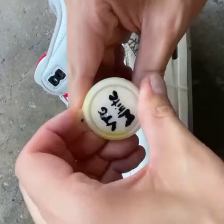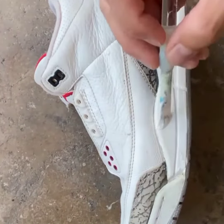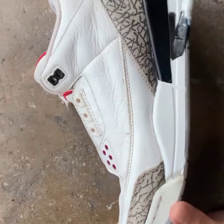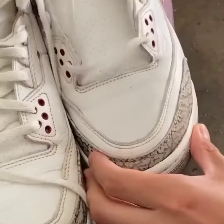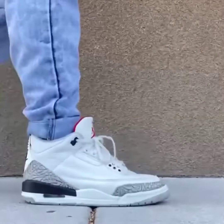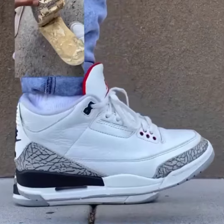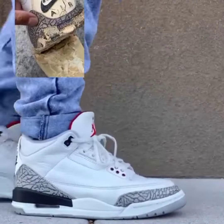Now the last step is to paint. I'm using Angelus Leather Paint — this is perfect for midsoles. I like to paint last because the wet glue can discolor the paint. This was a really big project for a pretty special pair of shoes, so I'm really glad that I finished it because the shoes look clean. Who would have thought those crusty shoes from the beginning look like this now?